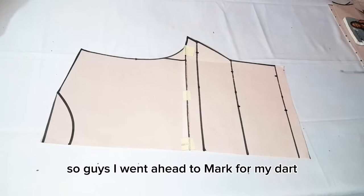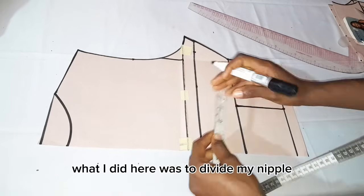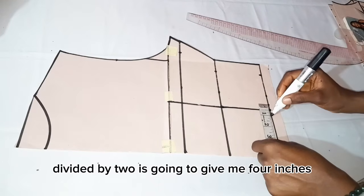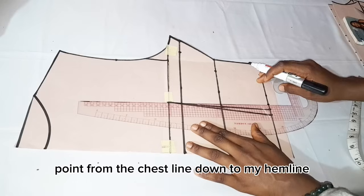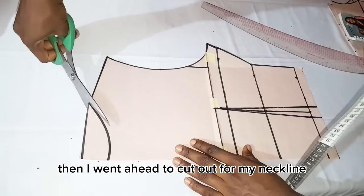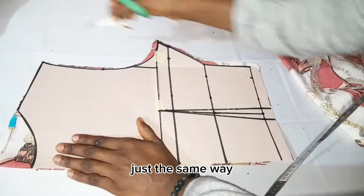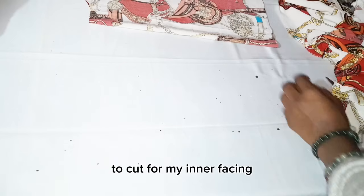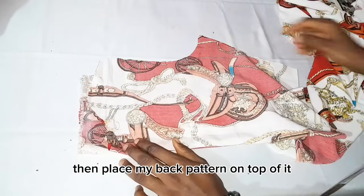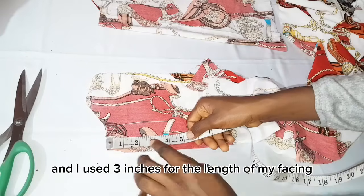I went ahead to mark for my dart and discovered it's not necessary, but you can go ahead and mark for yours if you wish. What I did was divide my navel-to-navel measurement of 8 inches by 2, giving me 4 inches. I marked my 4-inch point from the chest line down to the hemline, then took out half an inch from both sides. After that I cut out my neckline, arranged my fabric to cut the back pattern, then folded a piece of fabric, placed my back pattern on top to trace the neckline for my interfacing, using 3 inches for the facing length.